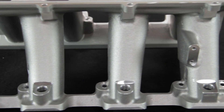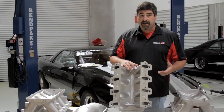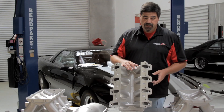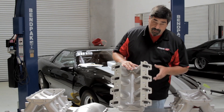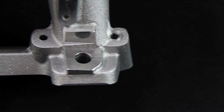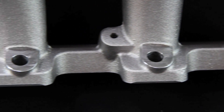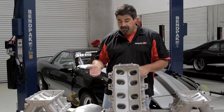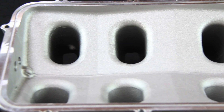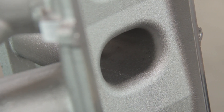All of these intakes share large equal-length runners and a very large plenum volume, designed to work best at high RPM and for very high horsepower applications. In the case of this manifold, it's set up for cathedral port heads and for EFI, with provisions drilled for all the injector bungs. As you can see, if you're going to port this out for race use, it's really easy to get access to all those runners — great for anyone doing a true custom application.